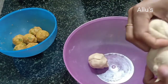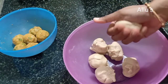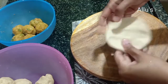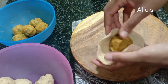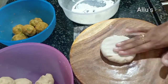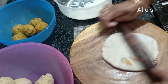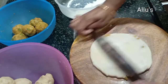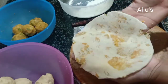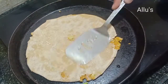Make balls out of the dough. Flatten it with your palm, fill the stuffing and roll out. Tava fry by applying oil on both sides.